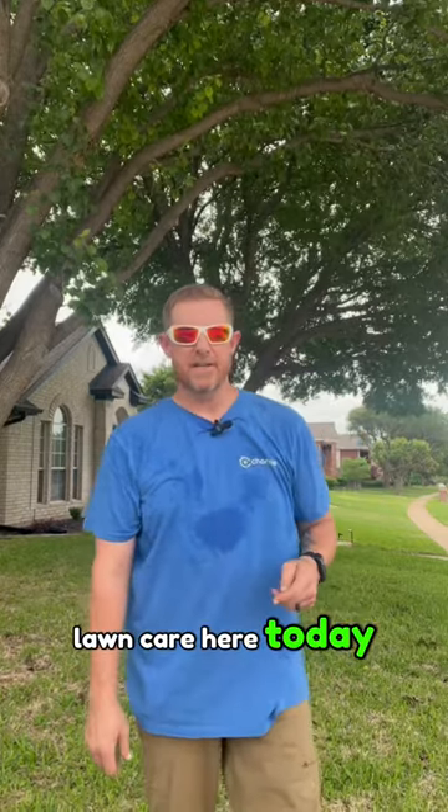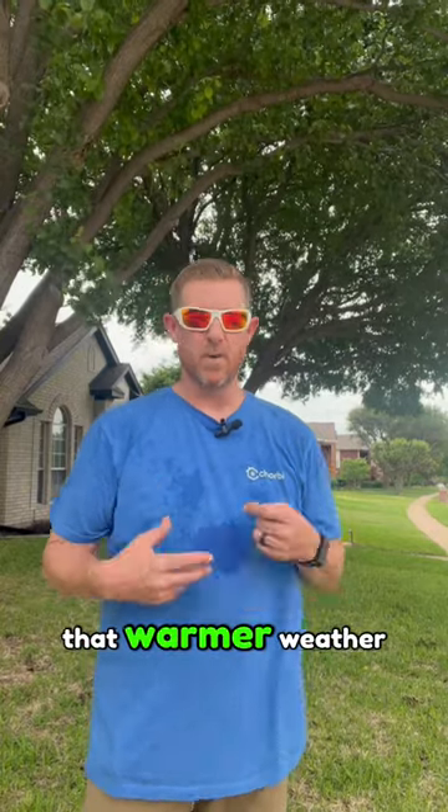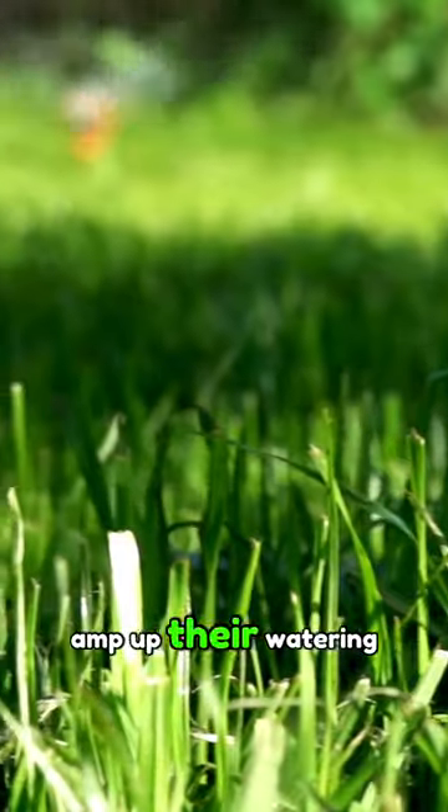Hey everyone, Michael with Chorby Lawn Care here today. I'd like to discuss St. Augustine. Temperatures are really starting to warm up, and one of the first things people do when they start to feel that warmer weather is they really start to amp up their watering.